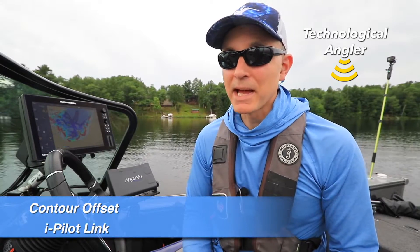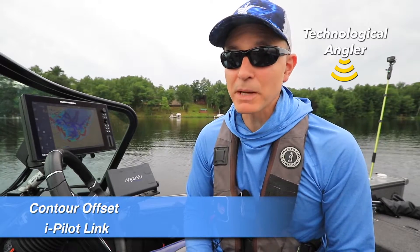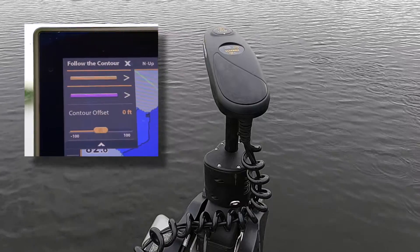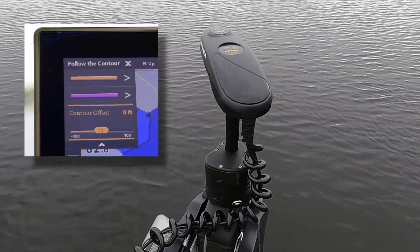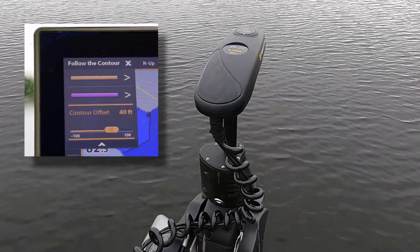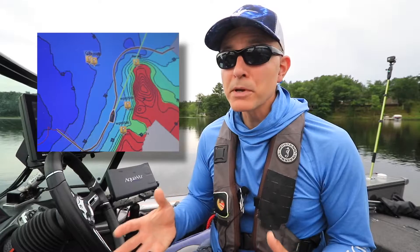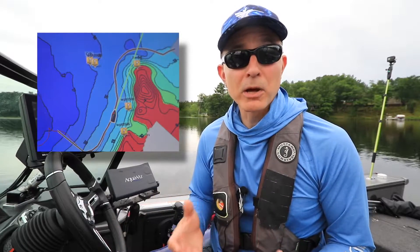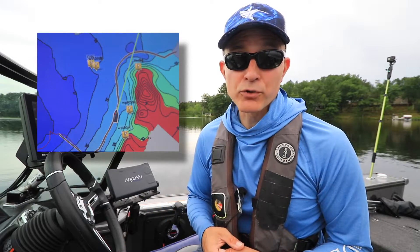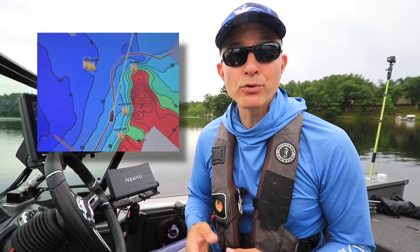The Follow the Contour feature in my iPilot link system is a flexible and powerful way to manage my course when fishing keeps me on the move. A really valuable tool that is part of Follow the Contour is Contour Offset. When using Contour Offset, my boat's course will mirror any depth contour from my Humminbird Lake MasterChart, or a contour I created using AutoChart Live, at any distance away from that contour that I choose.